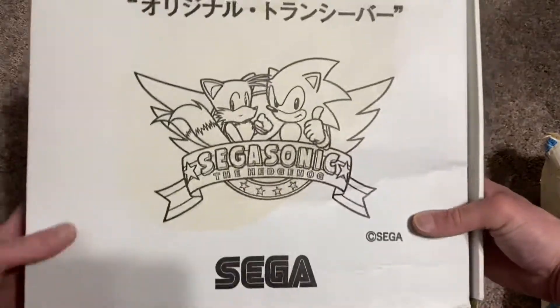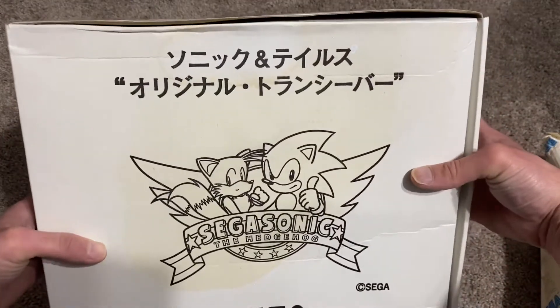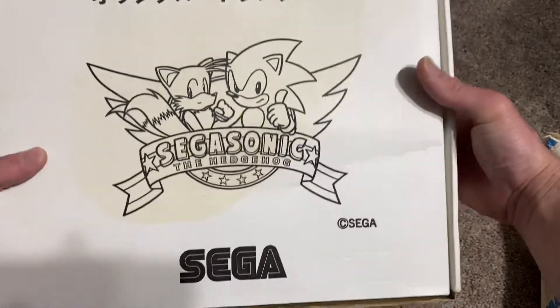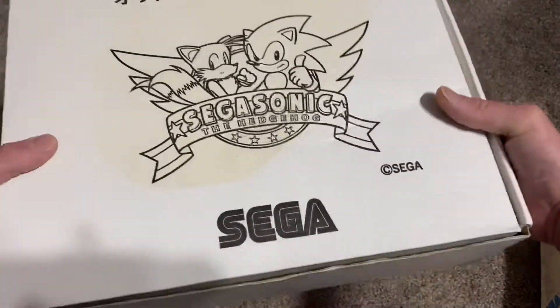Here's the box that the plushes come in. It says Sonic and Tails original transba, which I'm guessing is Japanese for transponder.